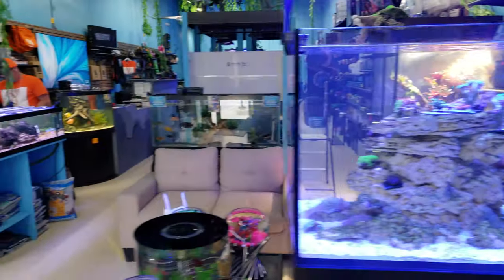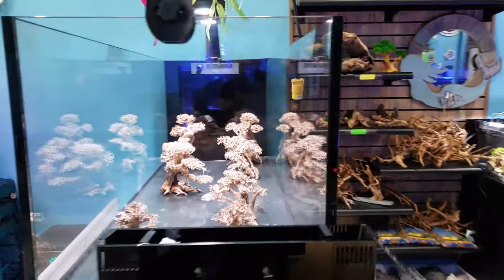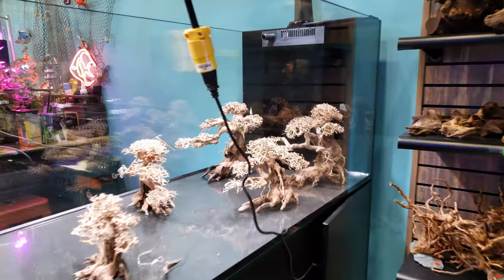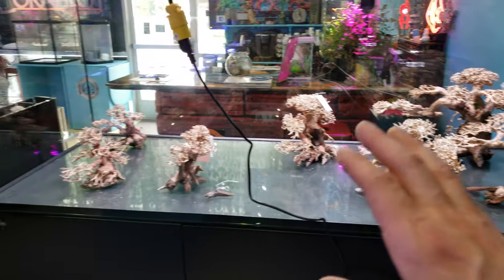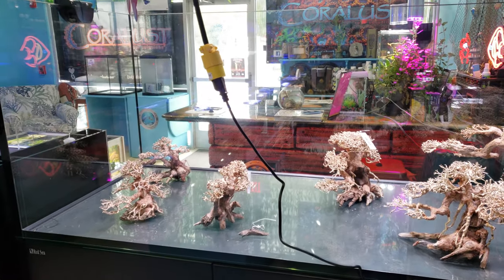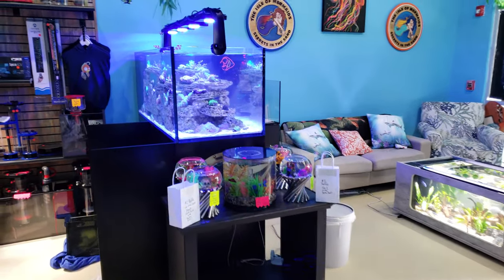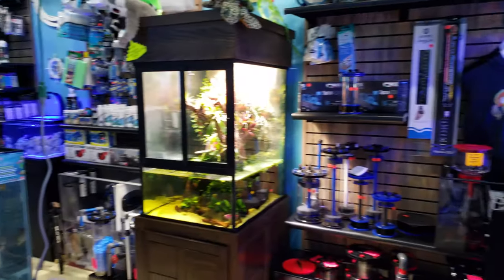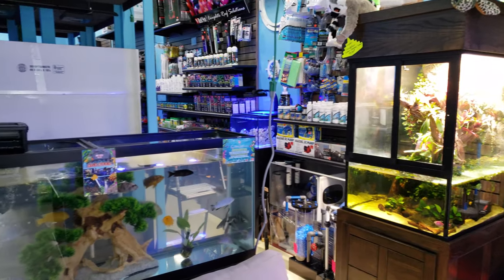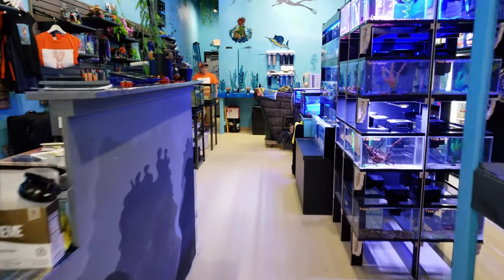This tank over here — we were going to do freshwater planted, but I just decided to switch it to saltwater because we need more real estate for corals to grow out. Since we are getting the Water Box aquariums in, I'm going to set up one of those as the sand waterfall tank. It'll be much more achievable and easier to maintain.